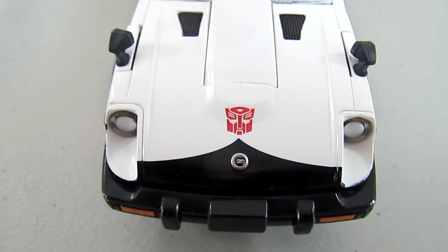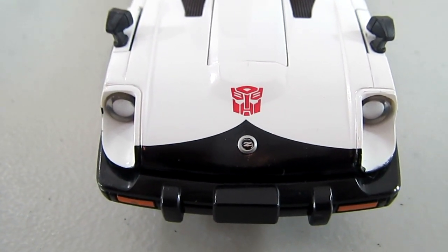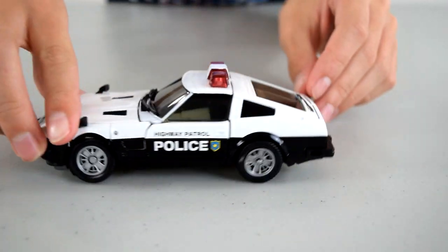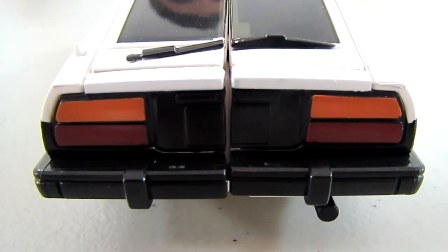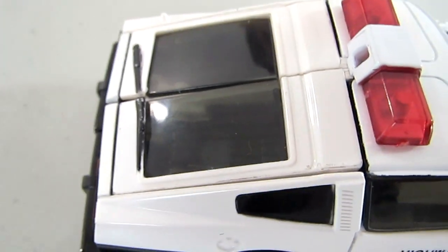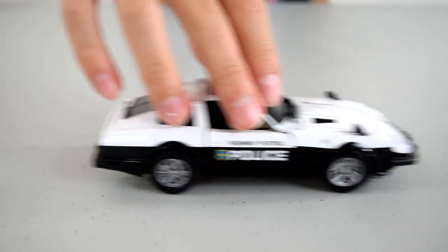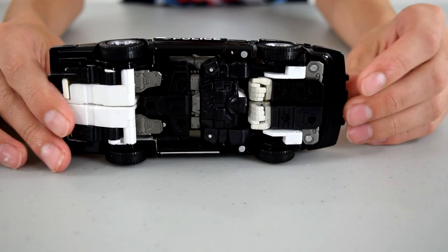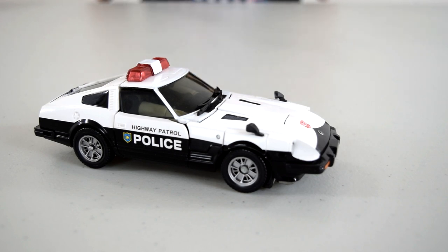Turning it over to the front, you can see it's got some headlights, a very tiny Nissan logo, and an Autobot symbol. Twisting it around, you can see the back lights as well as the little back windshield, and it's got these two windshield wipers. It rolls really nicely. Here's the bottom — you can see it's got some nice detail. So now what I'm going to do is transform him on camera and then show him in his robot mode.